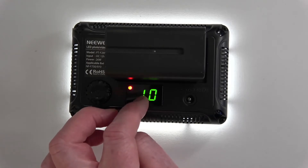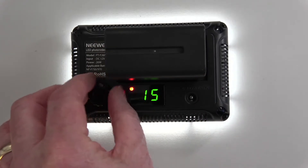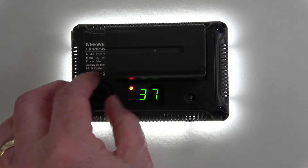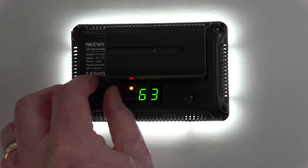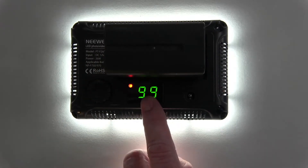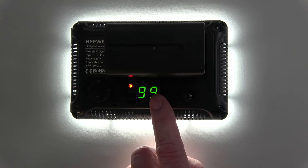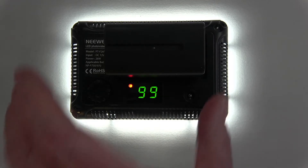This control has a dual function. Click it once and it starts off at 10%. Then you can turn it right up to 99% — or 100% as stated in the brochure, but it just goes to 99. It's a dimmer taking it from 10% of its power up to 99%, with the corresponding change in light level.